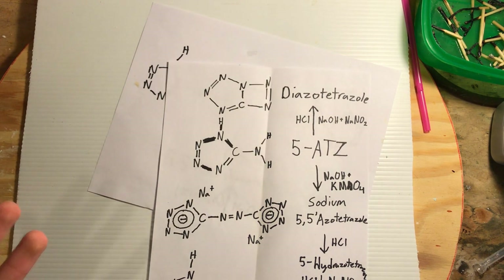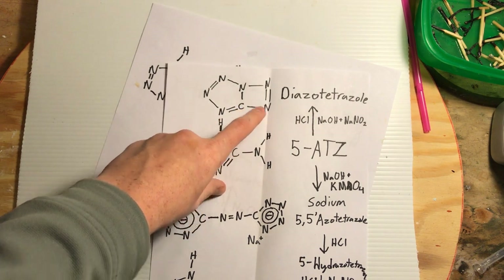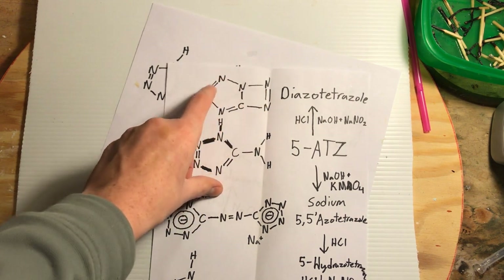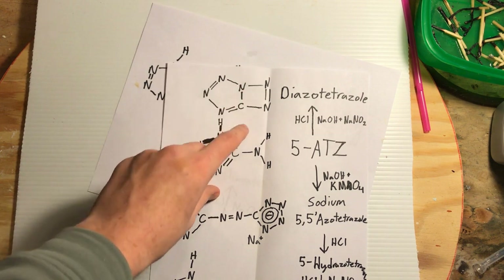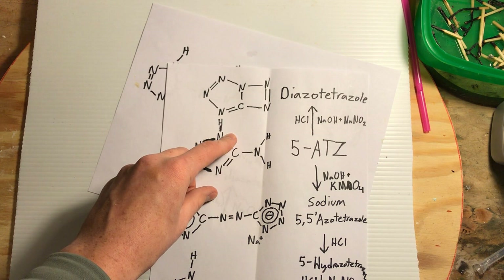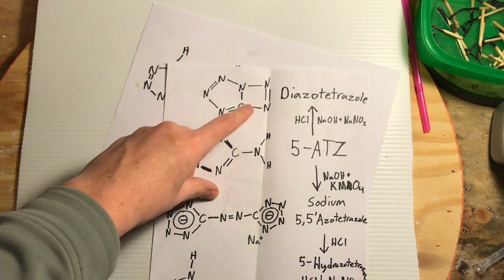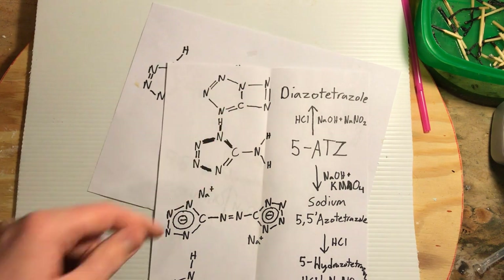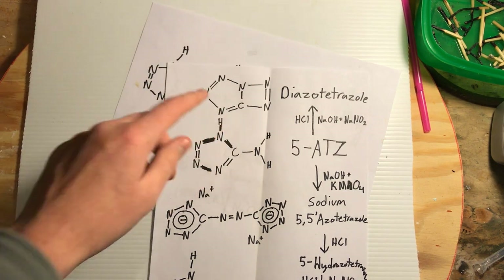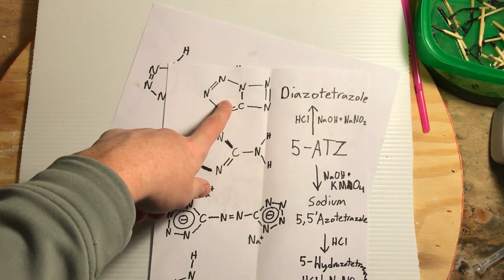Now what could go wrong in the synthesis? I mean, you're making something with one carbon and — I thought there were 7 nitrogens on there, but there's actually 6. I don't know how I didn't count that correctly, but there are 6 nitrogens on it, and nonetheless it's very explosive.